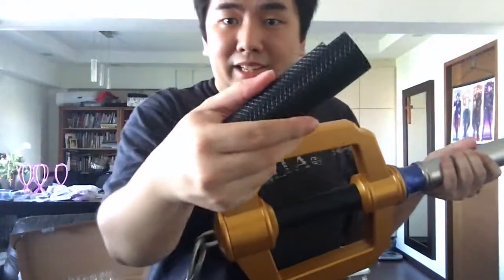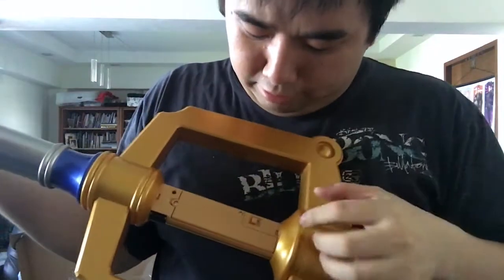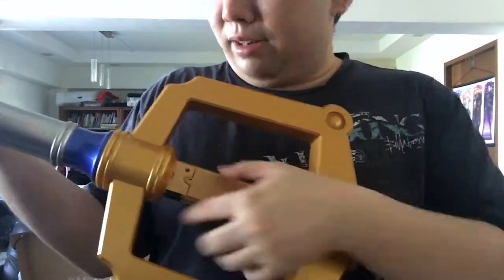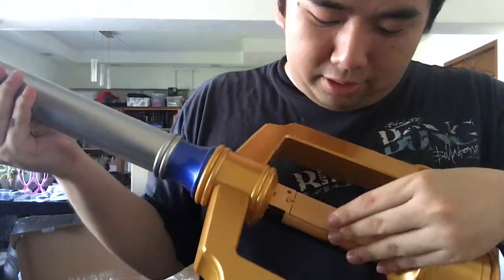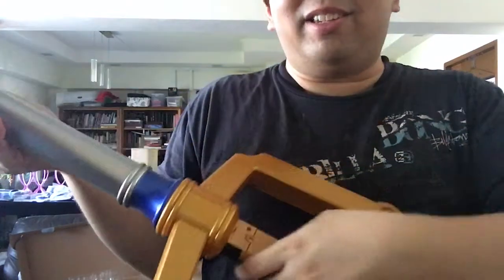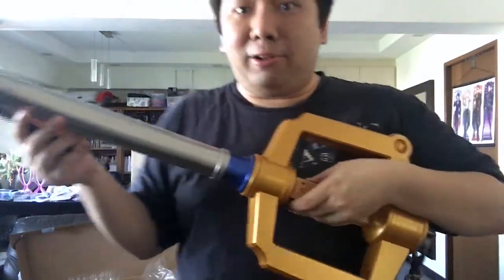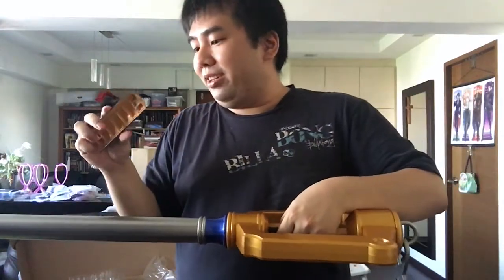You can actually remove the grip to reveal the battery portion of the Keyblade. There's also an on/off switch. Let's turn it on — oh, there's no batteries. Seriously? It doesn't come with batteries? So batteries not included, guys — take note. Batteries not included.